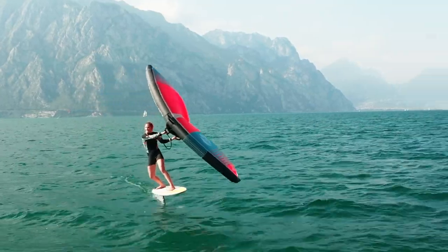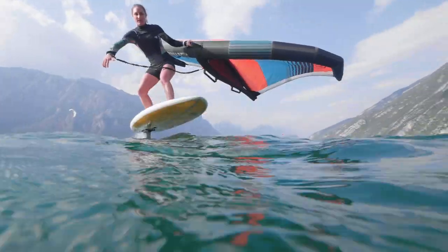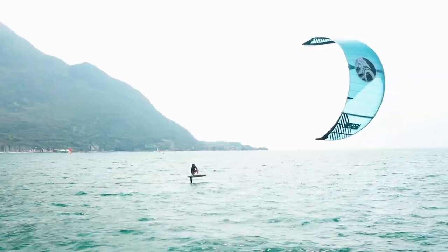The versatility of the Autopilot is unparalleled, as riders can now enjoy its unmatched crossover potential as a prone surfboard, wingboard, and even a kite foilboard.